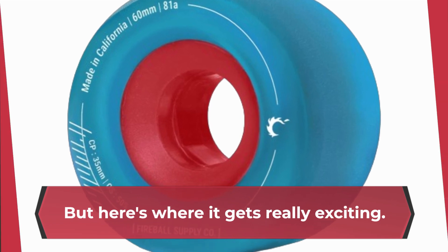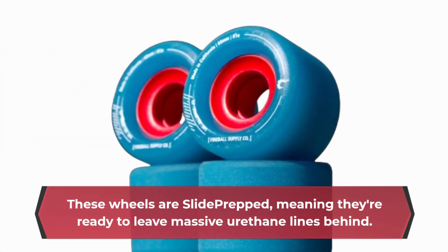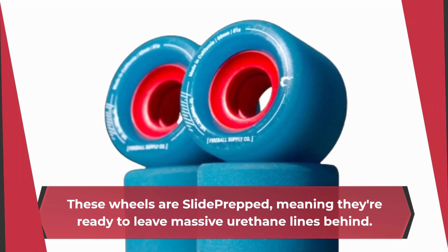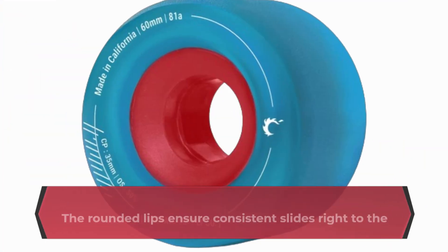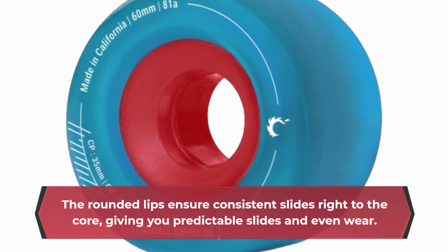But here's where it gets really exciting. These wheels are slide prepped, meaning they're ready to leave massive urethane lines behind. The rounded lips ensure consistent slides right to the core, giving you predictable slides and even wear.